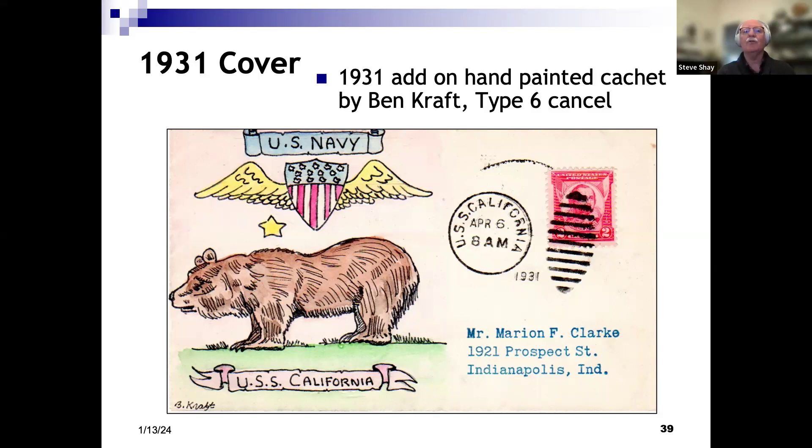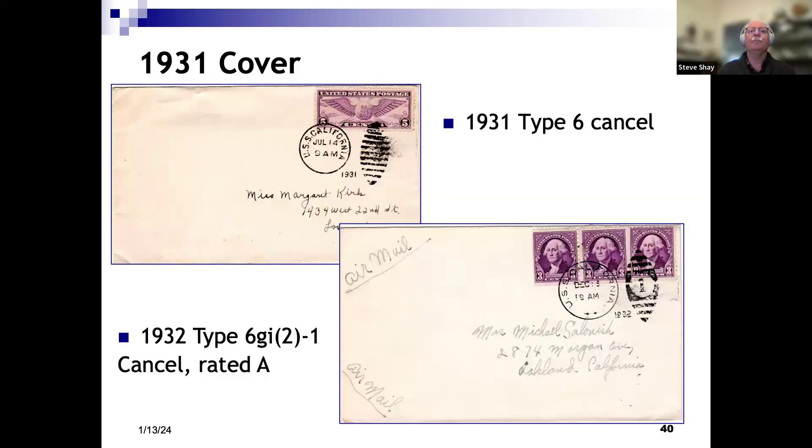A philatelic cover using a Type 6 cancel. The cachet is a modern add-on — probably done in the last 30 to 40 years — very attractive, showing the California bear and the USS California. A couple of pieces of sailor mail, both airmail, 1931 and 1932. The bottom cover has a different Type 6 than the top. If you look, the football design has a 1 in the bottom one, making them different cancels. Both are pretty common but a little bit different.